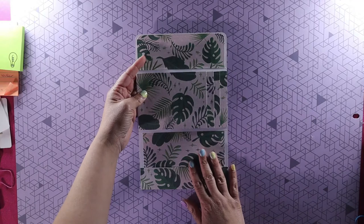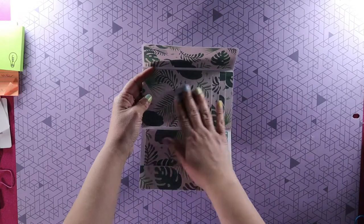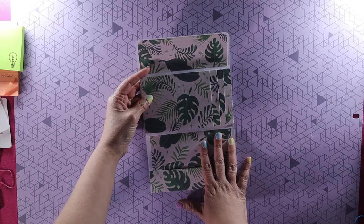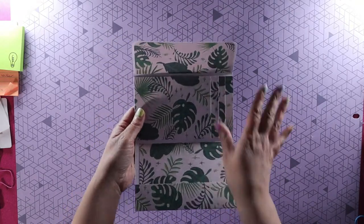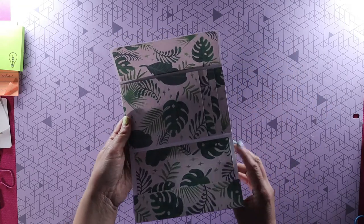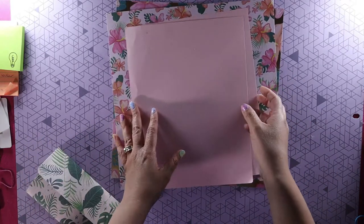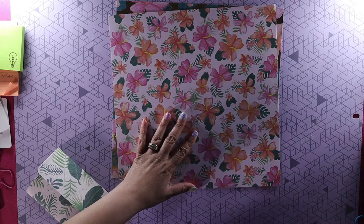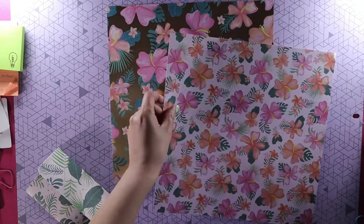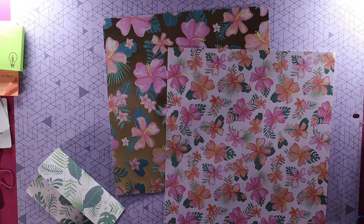For this you're going to need two sheets of scrapbook paper. As you see here I used the same design, but you can use two different designs if you like — one for the outside and one for the inside. I only have one-sided paper, so if you have double-sided you can avoid using the extra pieces. You're also going to need some cardstock to make photo mats.